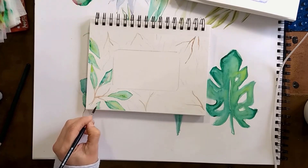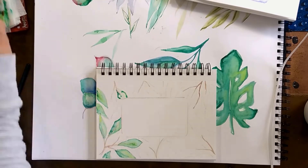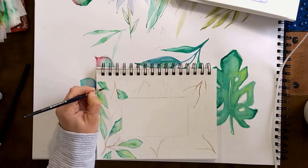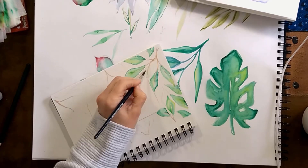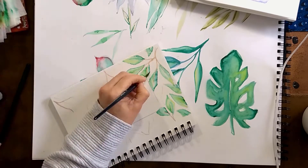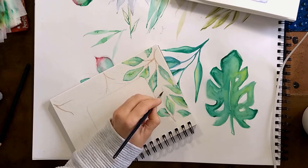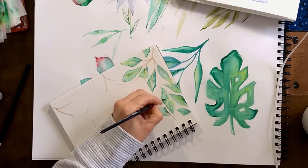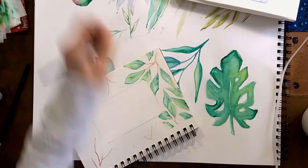Now it's time to fill in the leaves. I am using wet on dry, which means my brush is wet and the canvas is dry. I gave an outline with paint and then went back in with water to fill in the rest, so it's a little more transparent in the center of the leaf versus the outline.